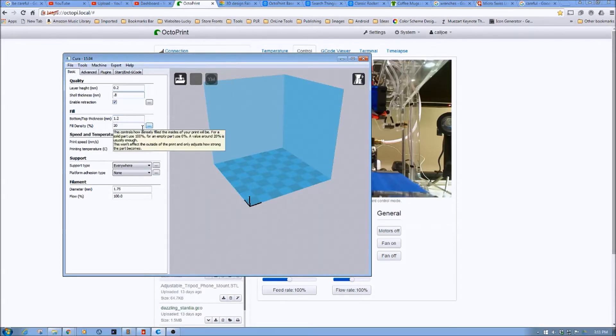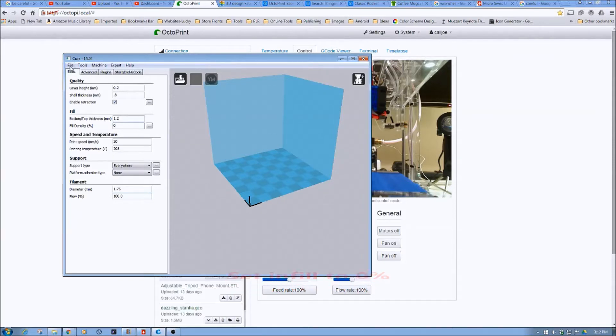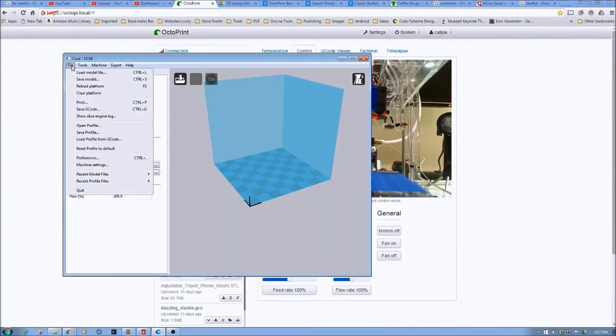For fill density — one of the adjustments for an empty part — I'm going to set this to 0%. Then I'm going to leave the speed set and everything else the same, and then I'm going to save the profile.